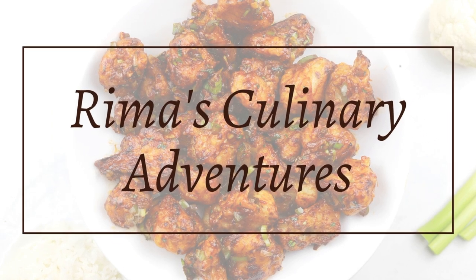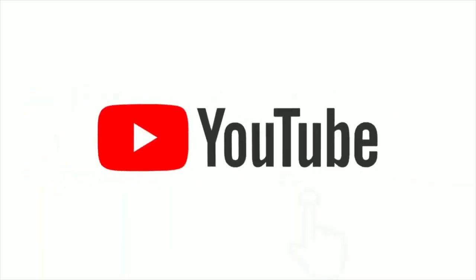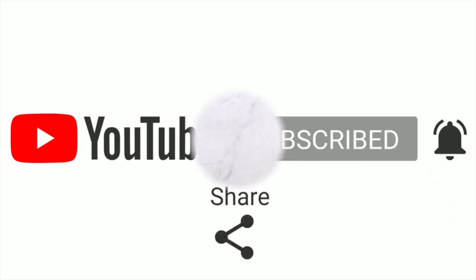Hey everyone, this is Rima's Culinary Adventures and we are making Cauliflower or Gobi Manchurian. Please support me by subscribing and clicking on the notification bell below, liking and sharing with your friends, and keep coming back for more.